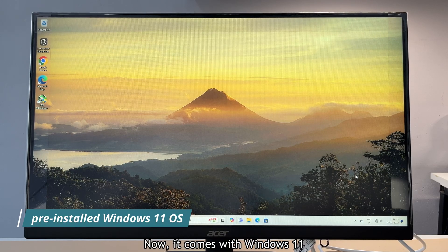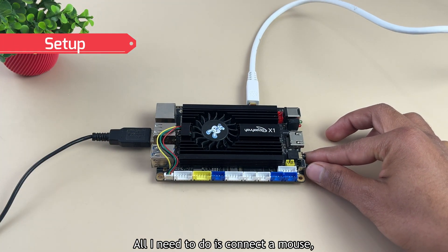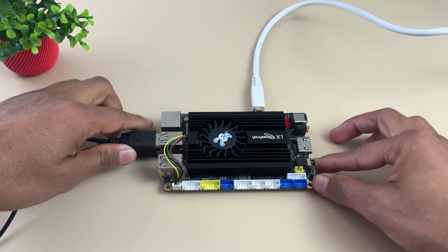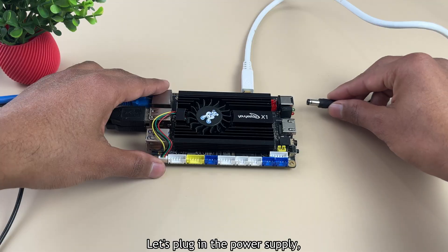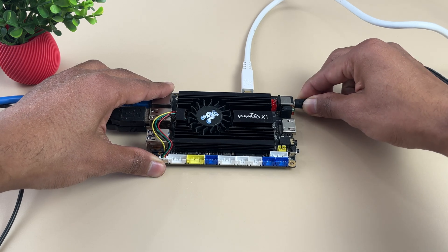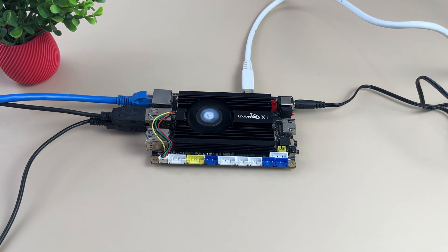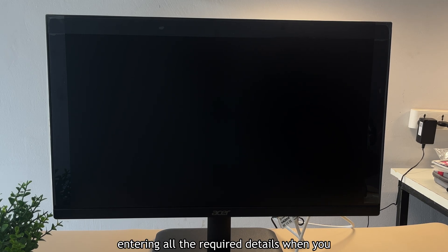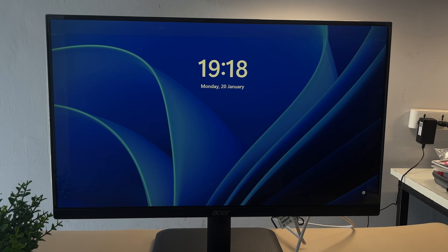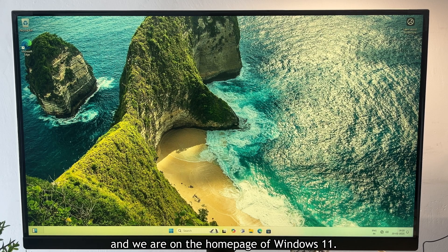It comes with Windows 11 pre-installed, so setting it up is super easy. All I need to do is connect a mouse, keyboard, Ethernet cable, and an HDMI cable. Let's plug in the power supply — and there it is. The fan starts spinning right away. I've already gone through the initial Windows setup, entering all the required details on first boot. So let's type the password and we are on the Windows 11 home page.